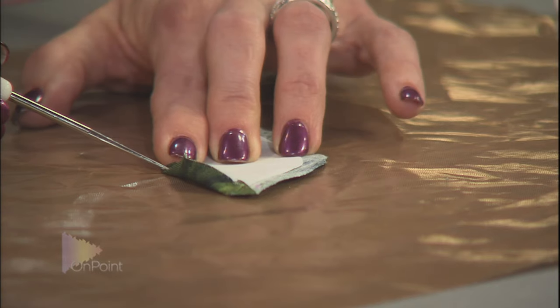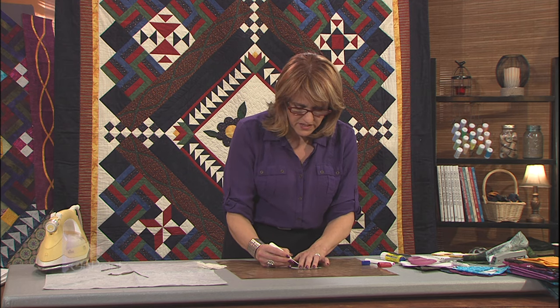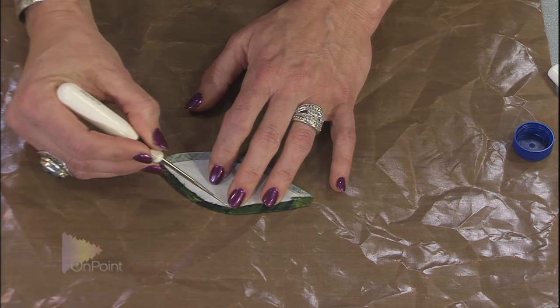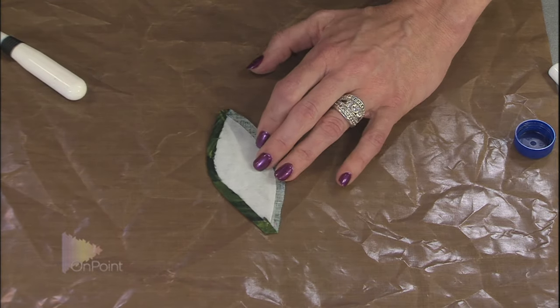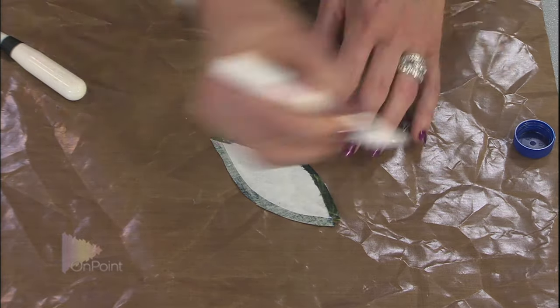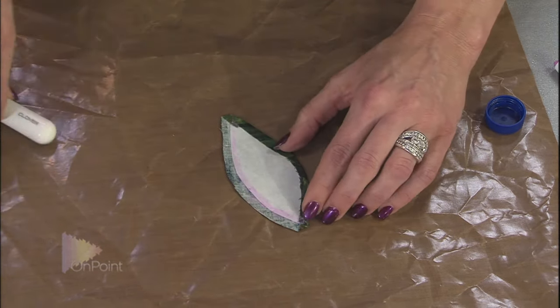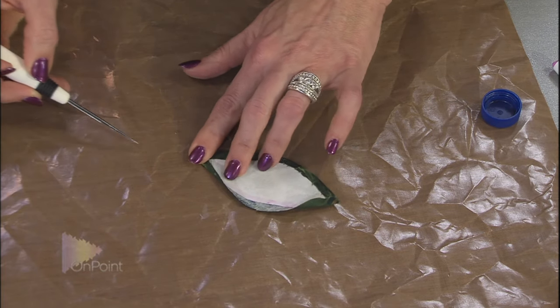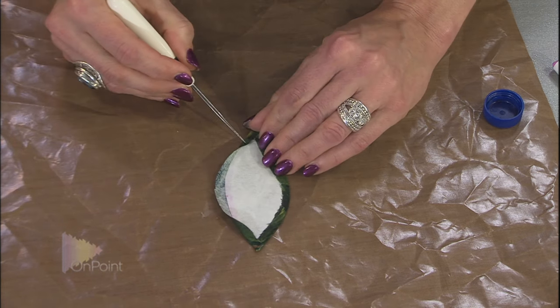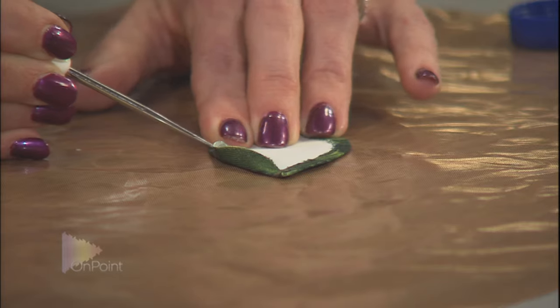For a gentle curve, take bites of the fabric with the awl — grab the fabric, pull it in, put your finger over the top, grab again, pull it in, finger over the top. If something isn't quite right — maybe a piece pulled in too far and there's a crease — the fabric is movable on that glue, so you can slide it from the backside until you have a nice smooth edge. Then bring your iron to it for a finished leaf.